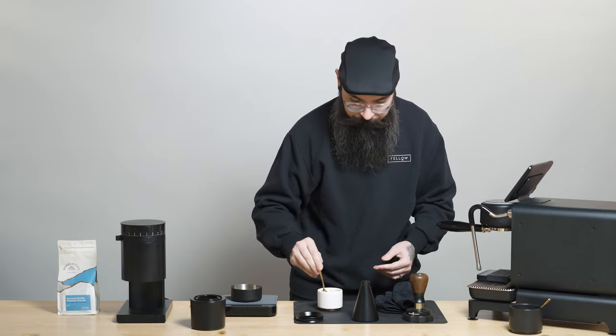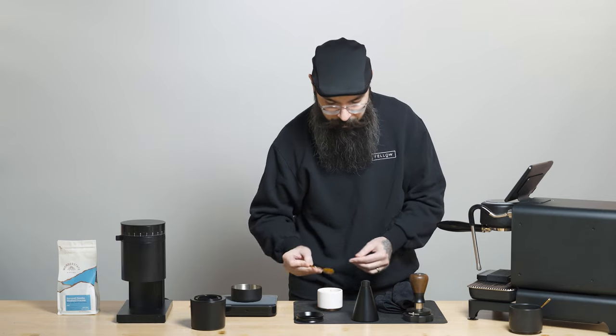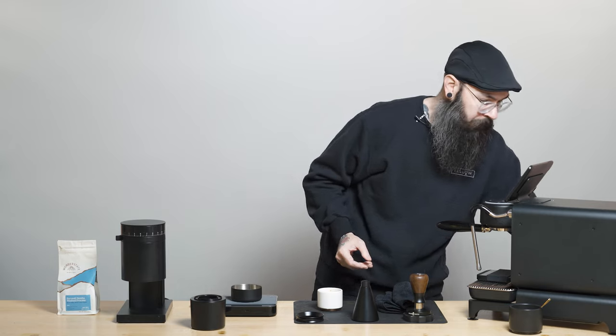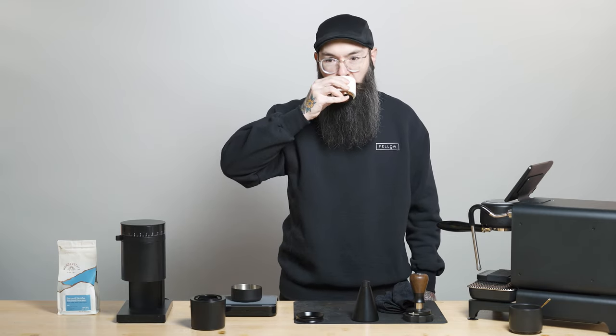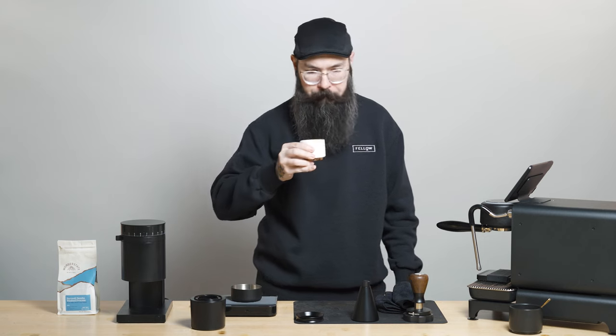Give it a little stir, let it cool for a second, give it a little sip. Thanks for watching. Happy brewing.